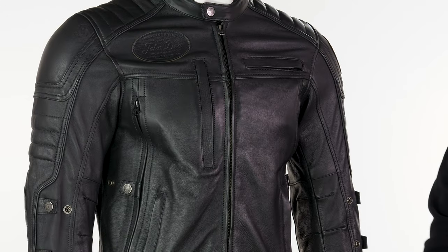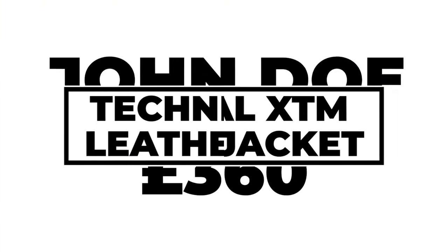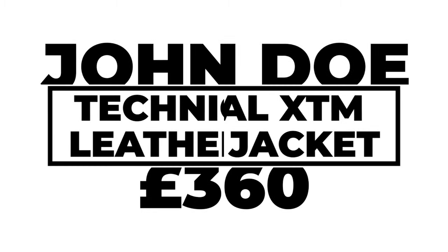Hello folks, this is the John Doe technical leather motorcycle jacket, a jacket we've had multiple versions of over the years. Ironically, this might actually be the simplest version of this jacket that we've had to date, but it has the highest safety rating — this has a CE AAA certification.